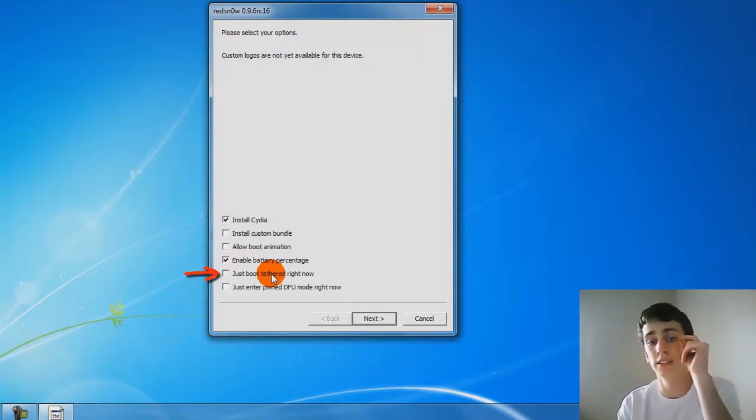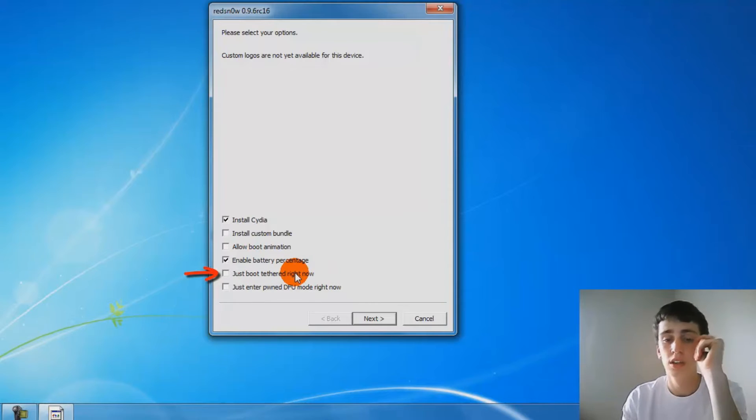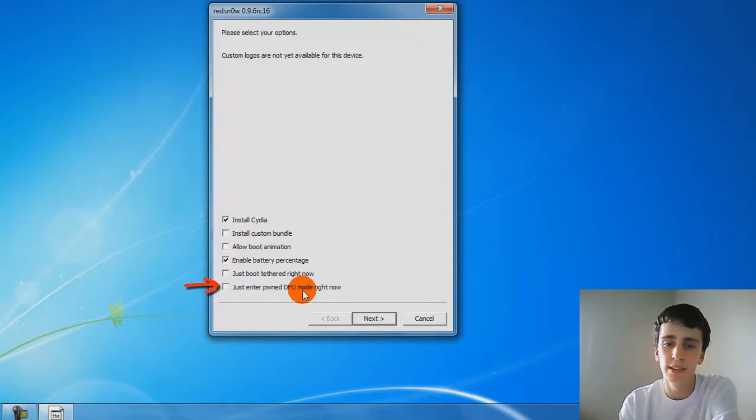Boot Heavy means you're going to have to put your device into DFU mode — it's just more difficult. I really wouldn't suggest it, but some people like it. It works better for some people. If you have a phone with issues, that might be what you need, but right now you just want to jailbreak it.